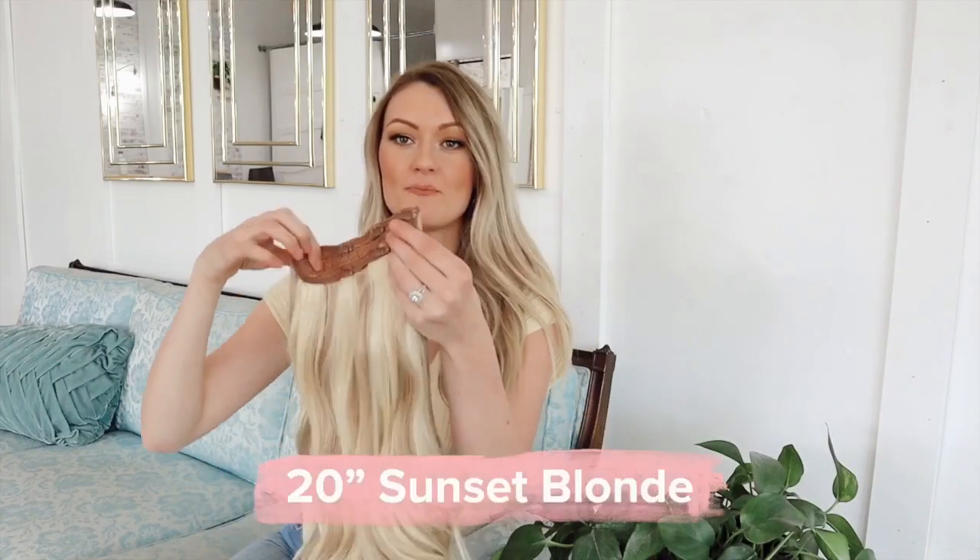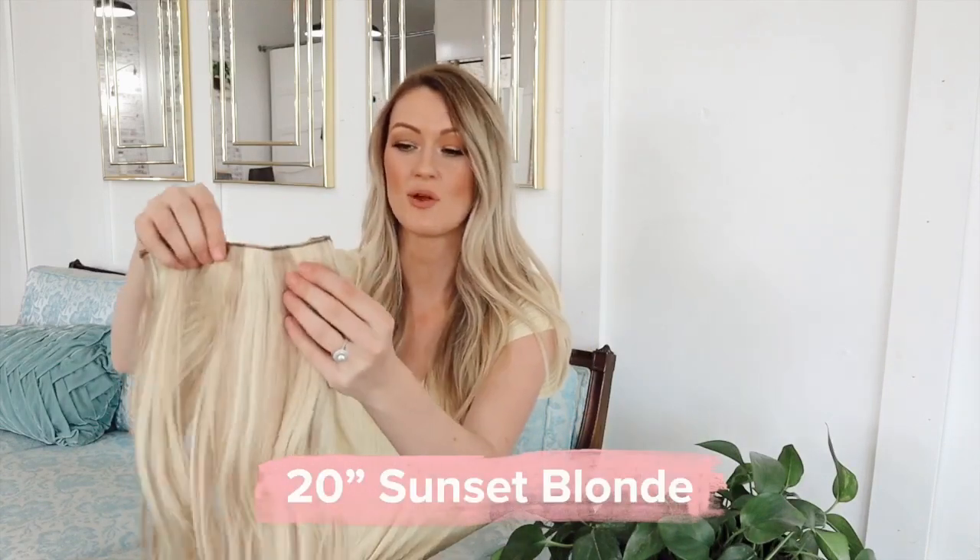Here is my hair without any extensions in. Like I said, it's pretty long, but of course I love to add a little bit of length. What I really love with this is I'm adding a lot of volume and it's so quick and so easy. Here's the extension right here — it's literally just one piece, which I love because it just makes it easy.